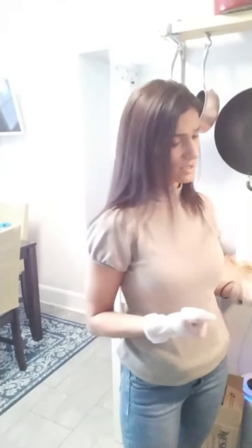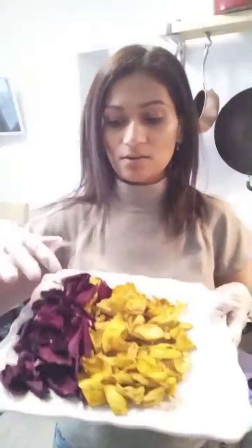Hi guys, it's Dina with Tali Decor and I wanted to show you guys how I dehydrate my rose petals. I have done some already — I did the yellow and I did my red roses. Right now I have white roses in the oven and pink roses and red ones.